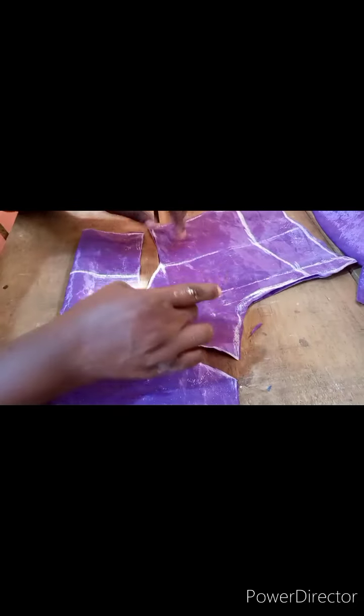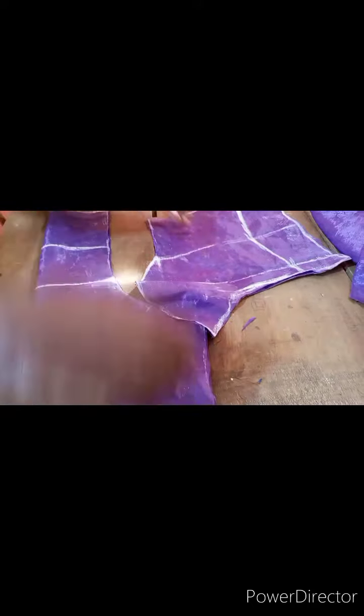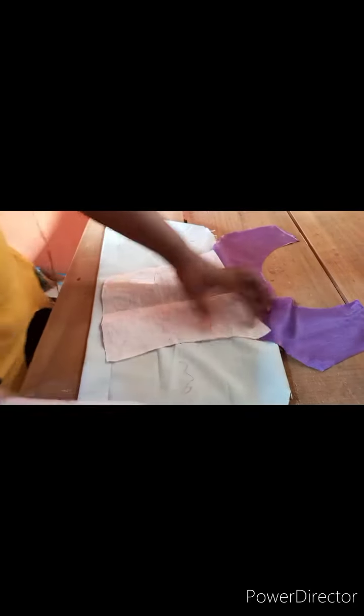Now fix your breast pad — iron your breast pad onto the piece, then sew it. Let me show you the picture of the finished look. You've ironed your breast pad to it now. If you are using a fusible material, you can iron it onto the breast pad as well. I've finished ironing it, and now I'll go and sew it and show you the result.